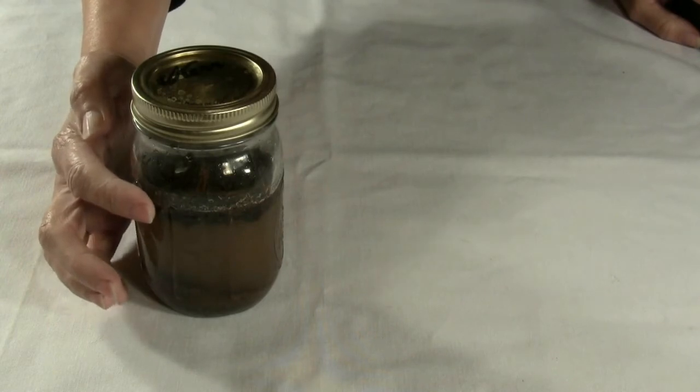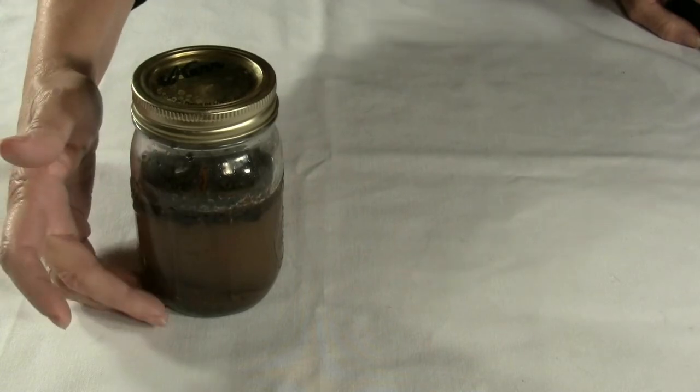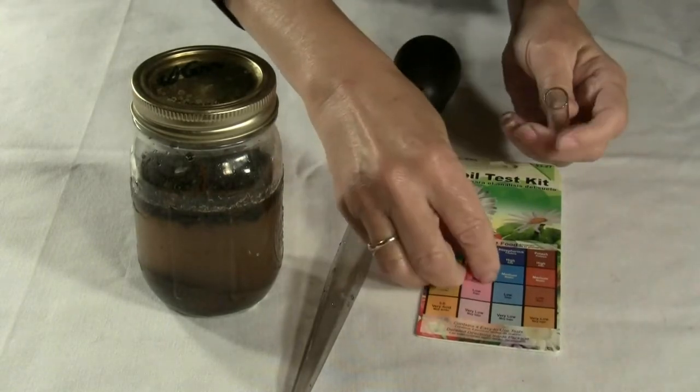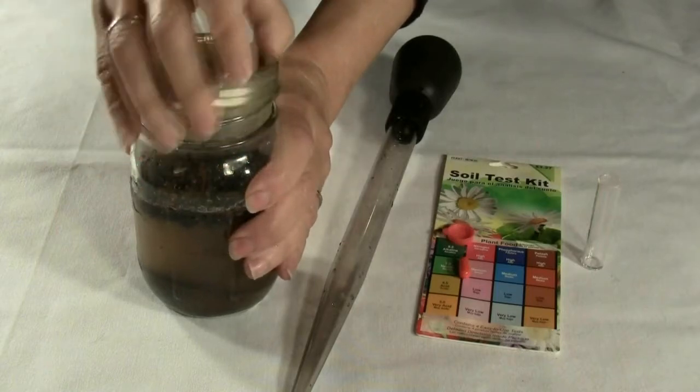The soil settles to the bottom of the jar. Anything lighter than water, like bark mulch, floats — don't worry about that. Use a baster to draw up a sample of water and place it in the vial. We'll start by testing for potassium.